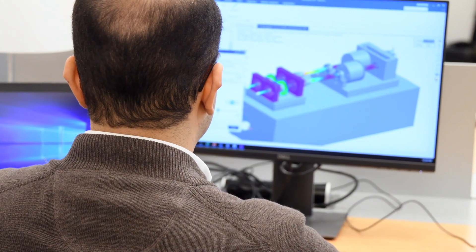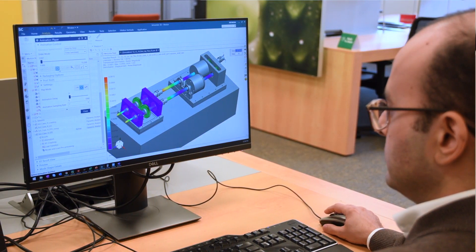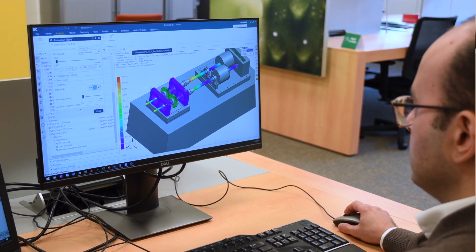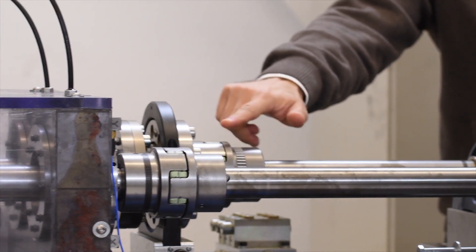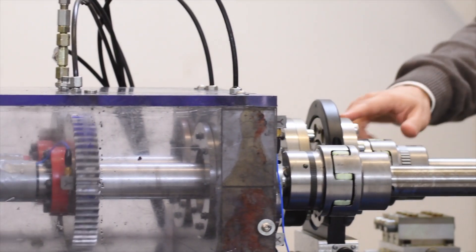My role in this project was to validate those algorithms, because we need to see if everything makes sense. In order to do that, we have been using the gear test rig here in Leuven, which allows us to actually test different types of gears.